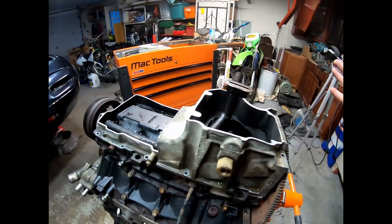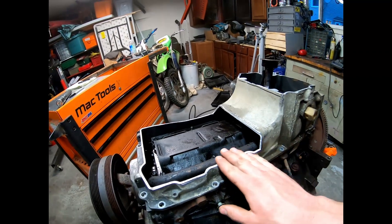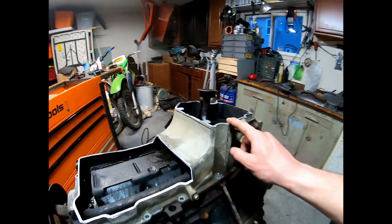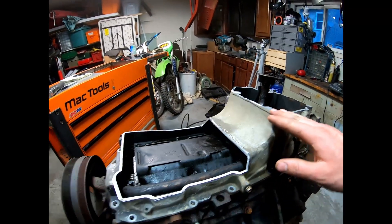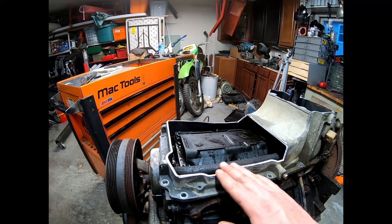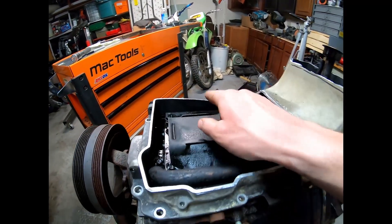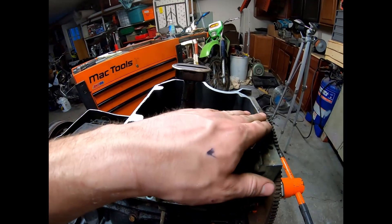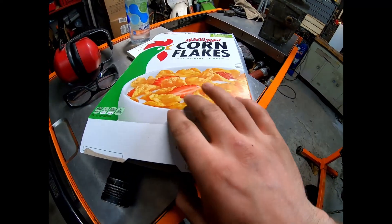I finished cutting it, cleaned it out — no metal shavings, so no worries about getting debris in the motor. I fitted it up and it looks like we're going to clear perfectly fine without hitting the windage tray or the pickup tube. We're obviously going to shorten the pickup tube too. The cuts are a little wavy just because of the nature of using the sawzall, so I'm going to use a flap disc or a die grinder with a sanding disc to smooth it down.